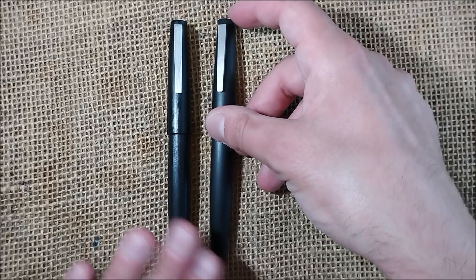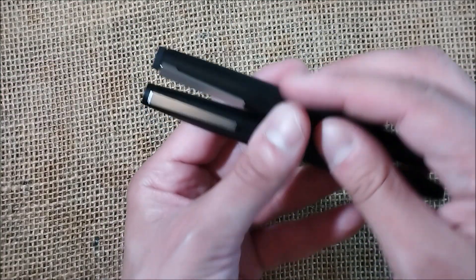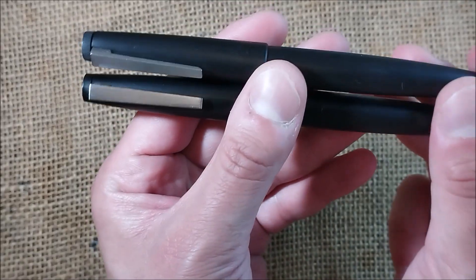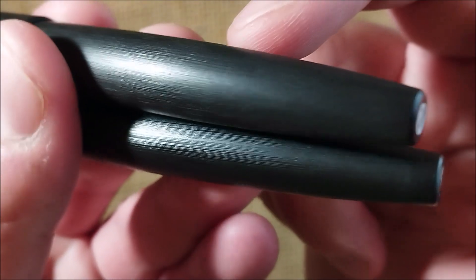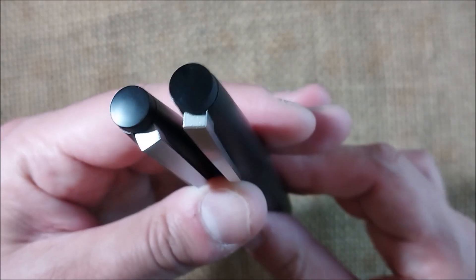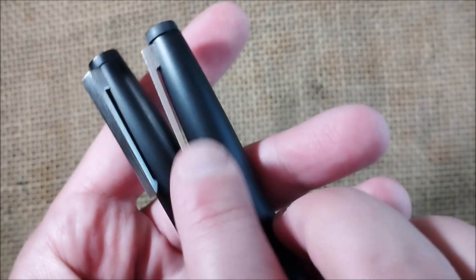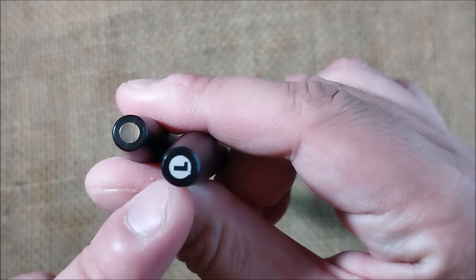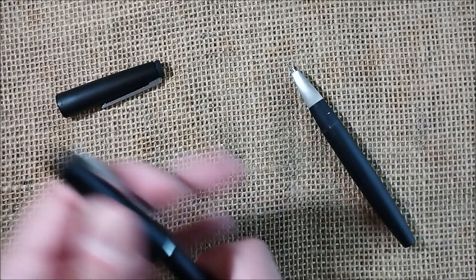Let me show you, just for a little comparison, a Lamy 2000 that I have — a Makrolon version — and you can see they are really, really similar. I think the Jinhao is a little bit longer; this one is a piston filler, you can see the piston seam there. They are very, very similar in their construction, even the shape of the clip, although this is an older version, so this clip is more similar to the newer version, and it has the Lamy logo on the bottom, which the recent versions don't have.